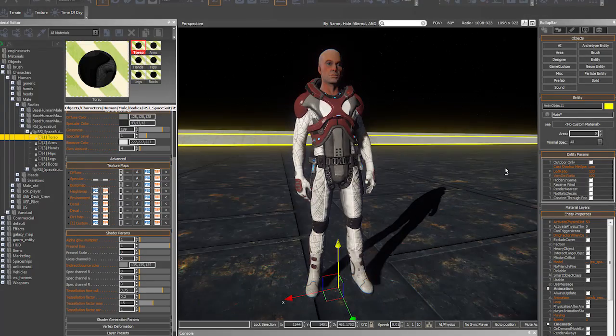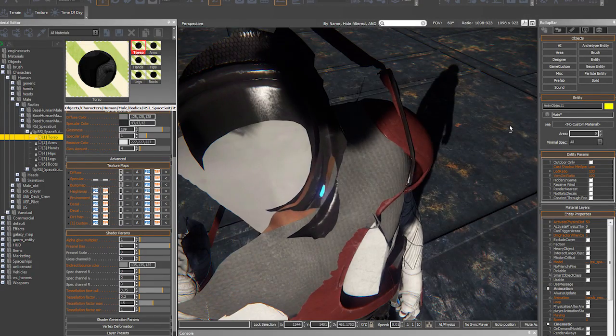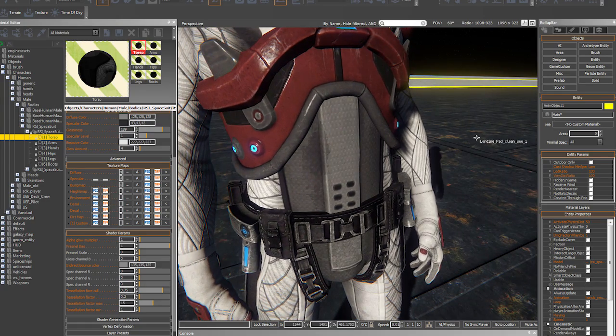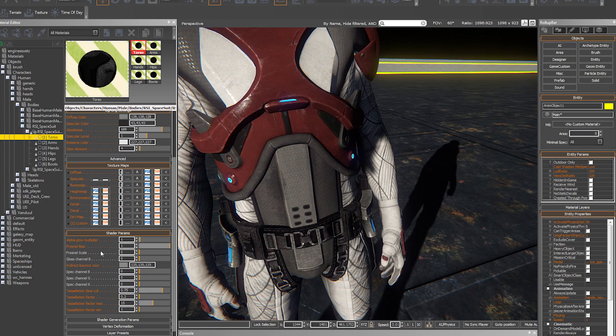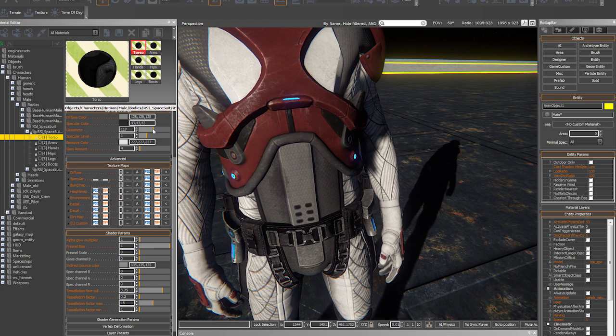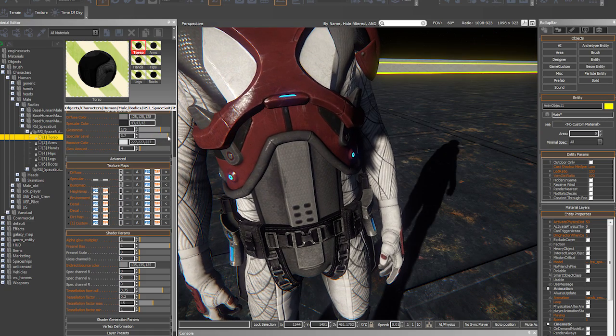After I've dialed it all in, Brian is usually finishing up the rig at that point, and then we've got a finished model. There are usually some tweaks involved — if I'm in the engine and running him around and I see something stretching or pulling or penetrating, then I'll go back in and do some tweaks to fix it. But usually at that point, it's pretty good to go.